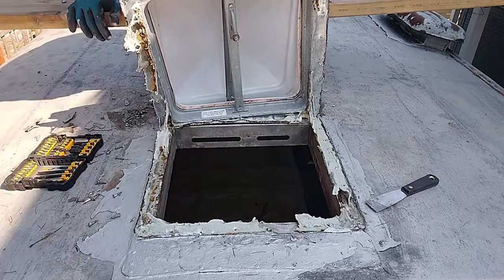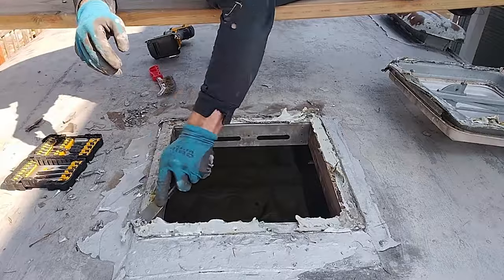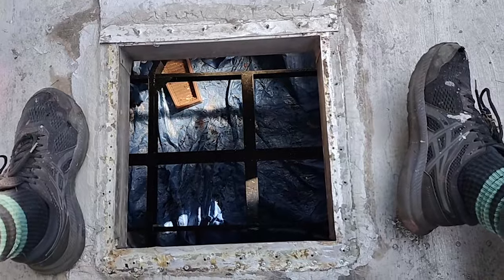— that's the old butyl tape, which we'll be renewing when we put in the new vent. Now I'm just using the scraper to pull up as much of that butyl tape as I can. It's quite a mess.